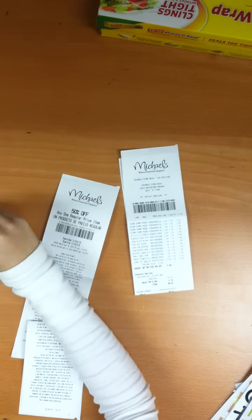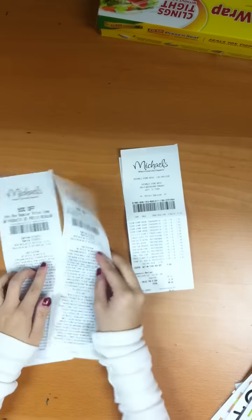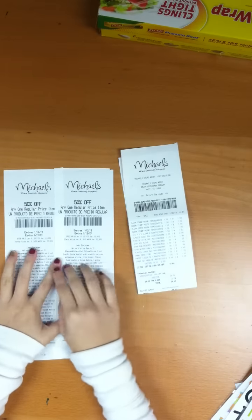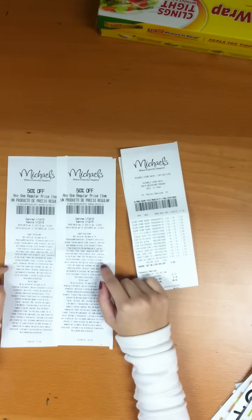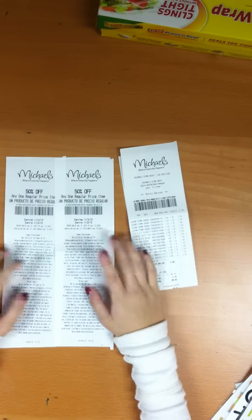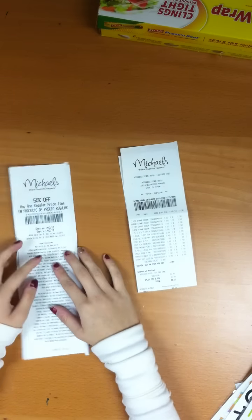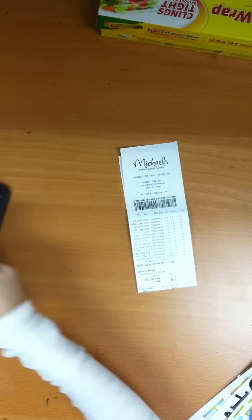Oh, there's a fortune cookie that needs to go into my smash book. I got two coupons because I went shopping a lot, and I'm gonna go again probably. They're for any one regular priced item and they do have an expiration date, but 50% off is good for me, so I'm gonna keep those.